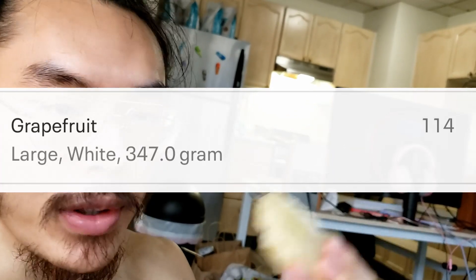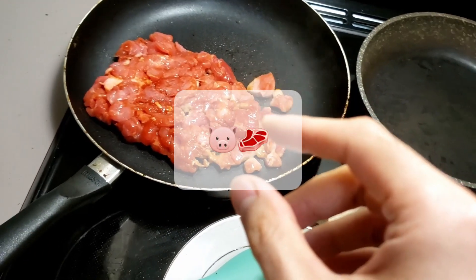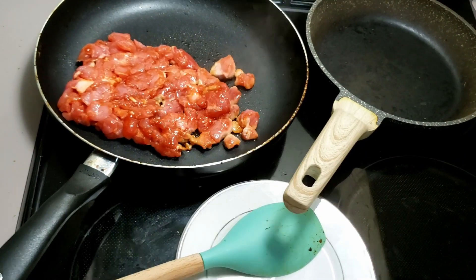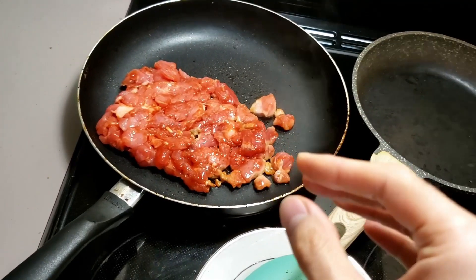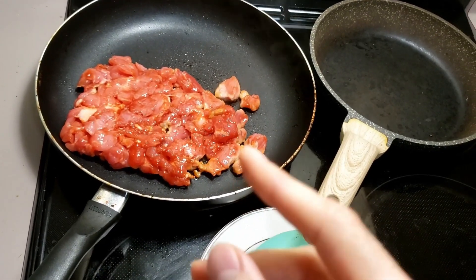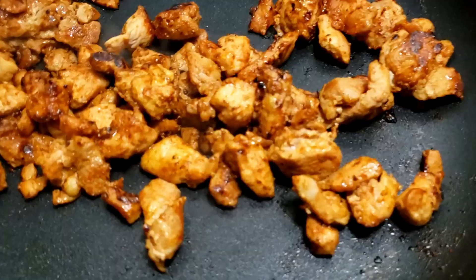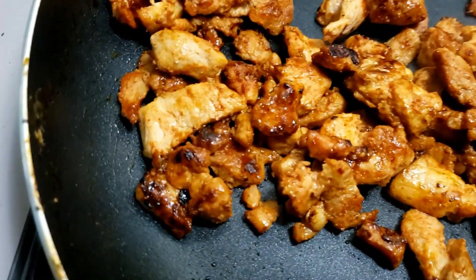I get fruit every day — this is one whole grapefruit. I dumped in this pork, which I pre-marinated earlier in the morning with a Korean pear and applesauce marinade. One thing to note: pork actually has a lot less calories and is leaner than you think — leaner than most cuts of beef and even some chicken. This is looking freaking good, man.